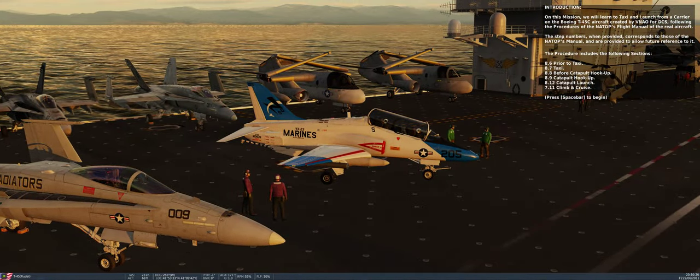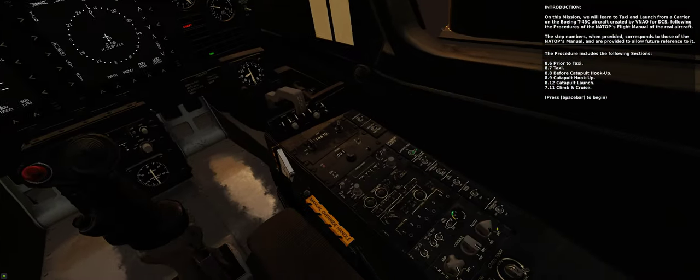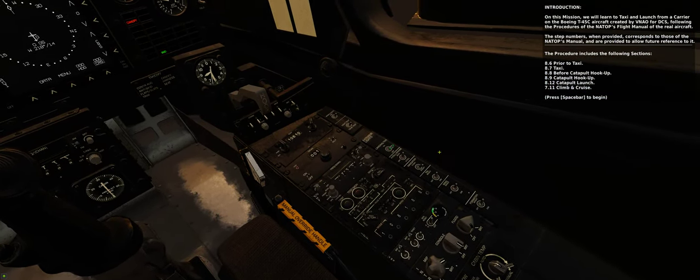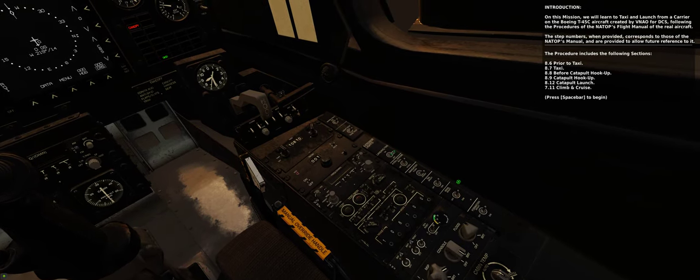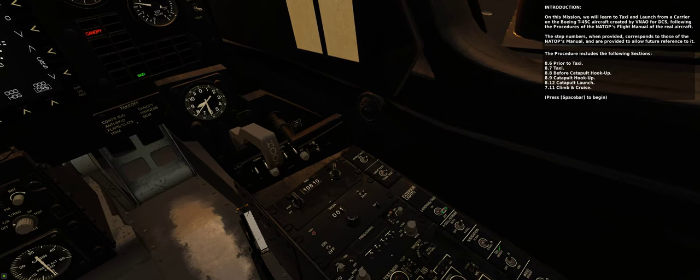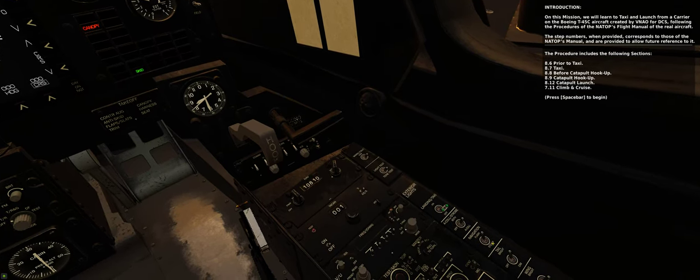8.6: Prior to taxi. 8.7: Taxi. 8.8: Before catapult hookup. 8.9: Catapult hookup. 8.12: Catapult launch. 7.11: Climb and cruise.